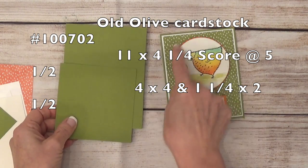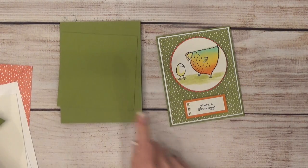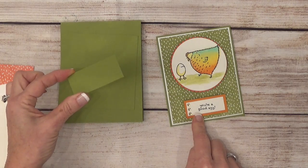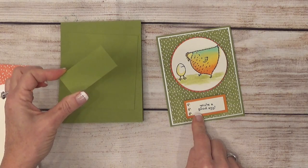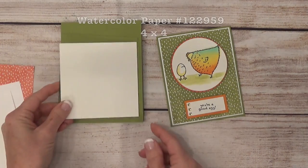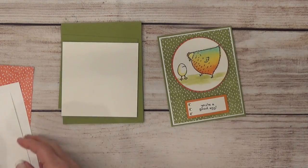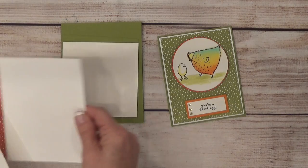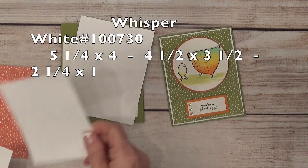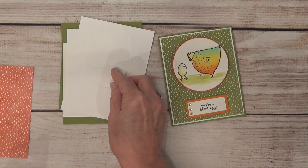Then you're going to need a piece for cutting out your scallop circle, and this one is cut to four by four inches. Then a small piece to go behind your sentiment, and this is cut to two and a half by one and a fourth. You'll also need a piece of watercolor paper for the watercoloring, and some Whisper White — a piece that is five and a fourth by four, four and a half by three and a half, and two and a fourth by one.